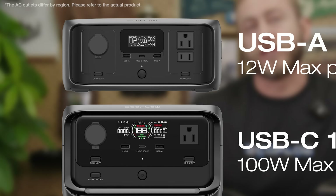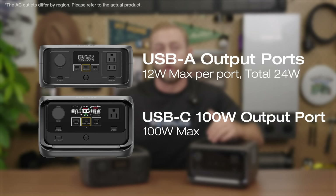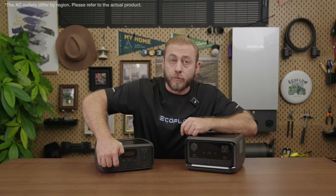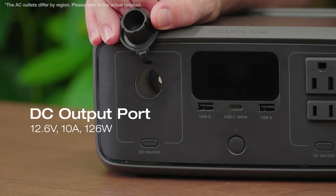At the center of the unit, there are two USB Type-A and a 100-watt USB Type-C port for small electronics like cell phones, laptops, cameras, and drones. On the left, there's a car output port for appliances that need direct current, like air pumps, car vacuums, and car fridges.